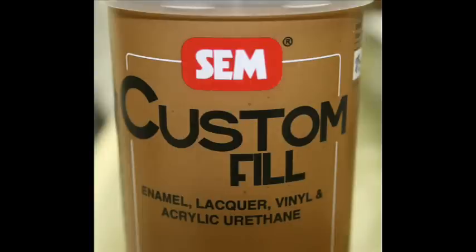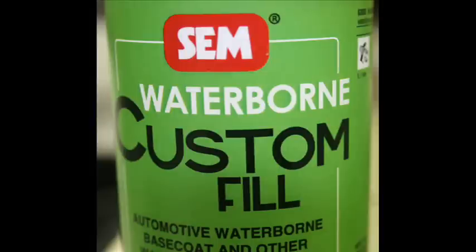Use the 61993 custom fill blank to fill urethane base coats, single stages, enamel, and lacquer base systems. Use the 62003 waterborne custom fill blank to fill automotive waterborne base coats and other coatings.